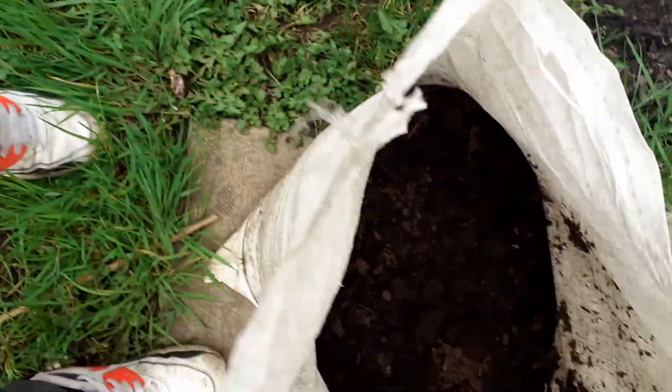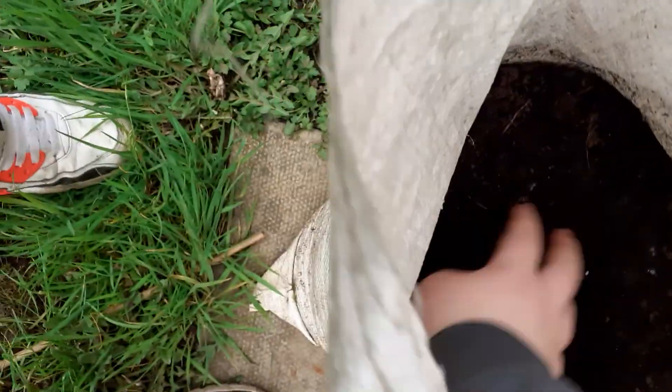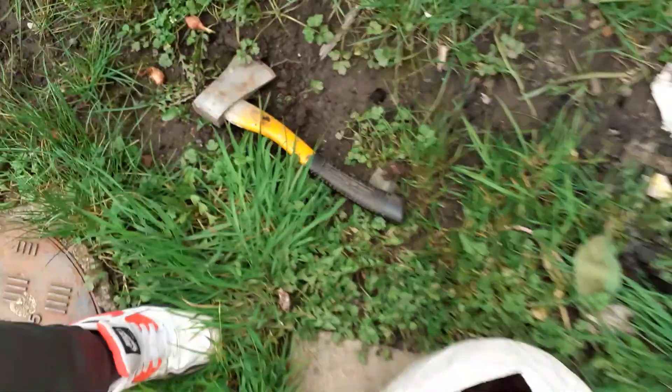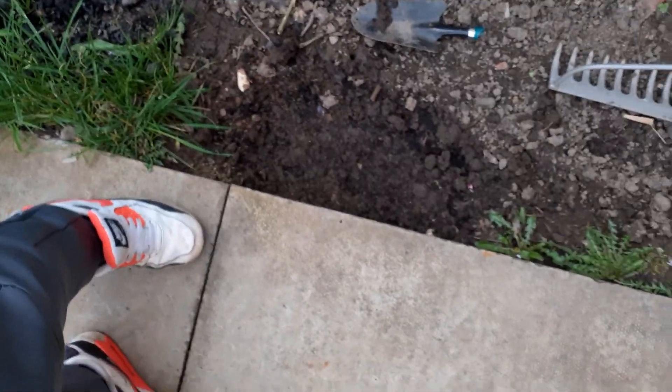I've got potatoes planted up in here. They've not started to grow yet, but if I show you — there's a potato, just to prove it. And then I planted some sunflowers here. I think that's all.